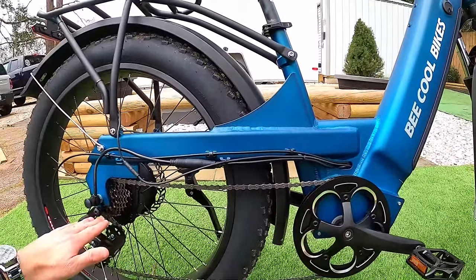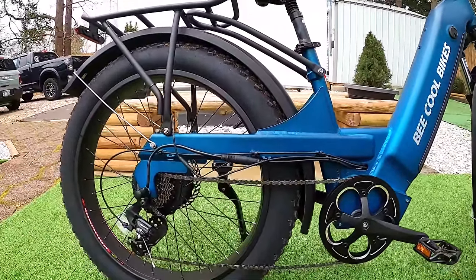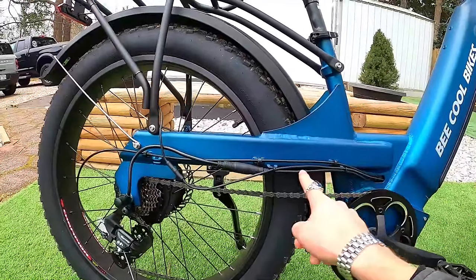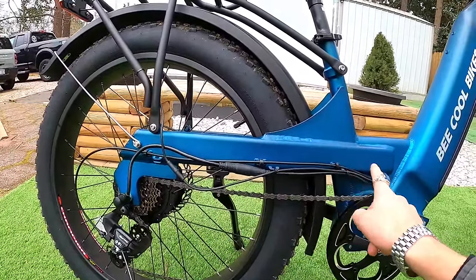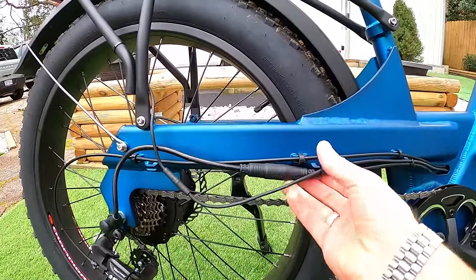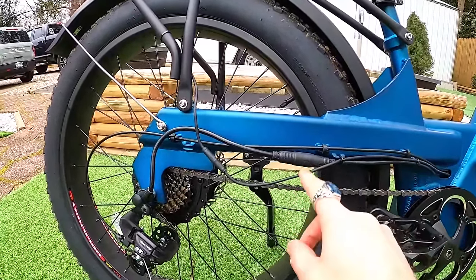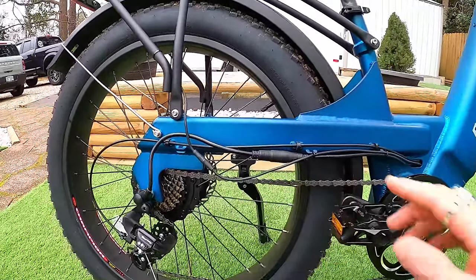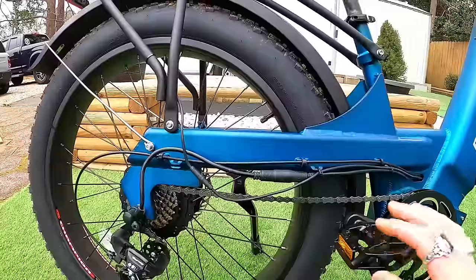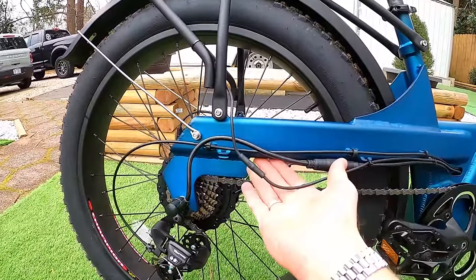The rear section uses what looks like a motorcycle-style swingarm — a single bar runs back to the axle rather than the traditional triangle. I've never seen a bike like that before. One issue: all the wiring is exposed and zip-tied to the outside of the frame. While pedaling, my heel was clipping the wires, so I'll need to reroute them. It would be better if they were run inside the frame or tucked further underneath.